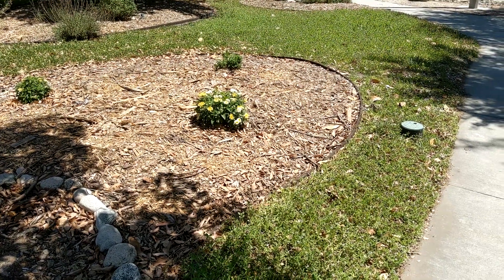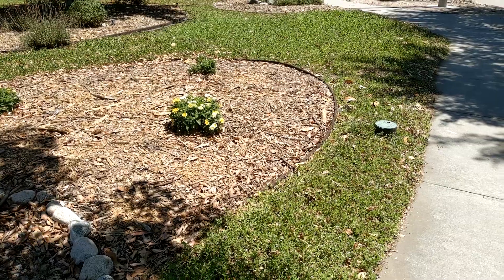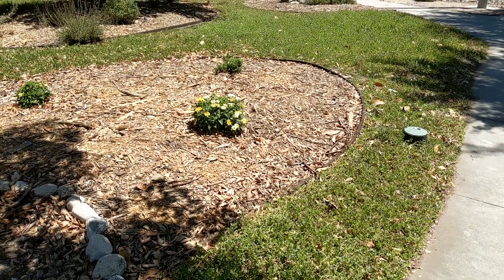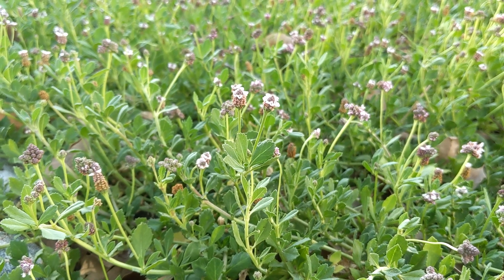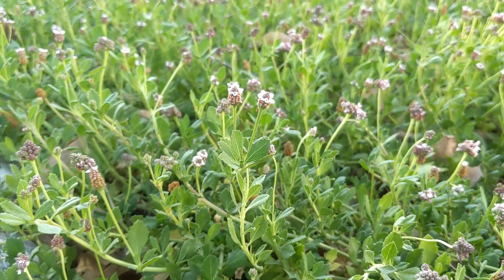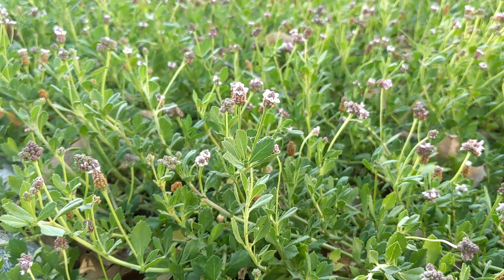Hey guys, usually I'm coming to you talking about fishing and outdoors related videos, but today I'm interested in showing you what I've done with my front lawn — finding a super drought resistant, green, affordable lawn replacement option.